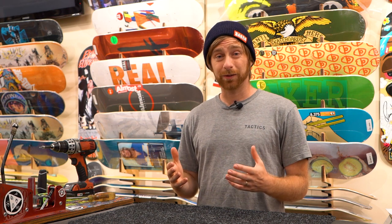What's up, this is Tim with Tactics Board Shop. Today we're talking about when you should finally retire those old ground-down trucks and get some new ones. Then I'll give you some tips on how you can keep those trucks grinding until the wheels fall off.